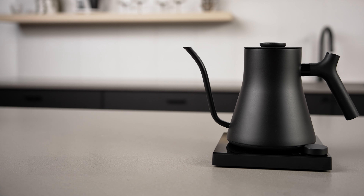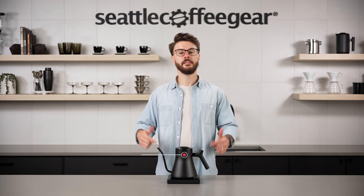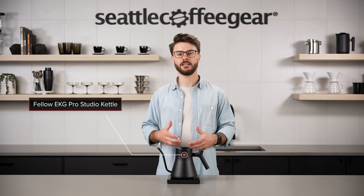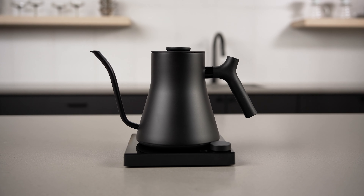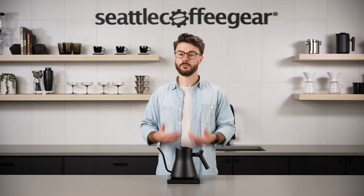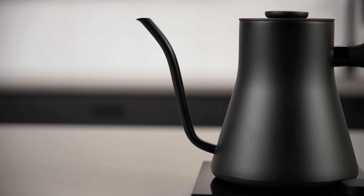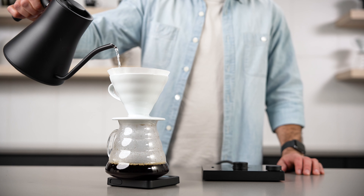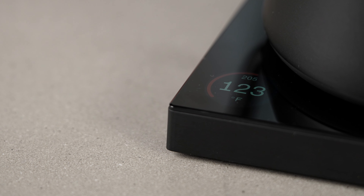Let's move on to our ultimate pick: the Fellow EKG Pro Studio. This made our list as our ultimate pick because it's the newest version of the classic EKG kettle from Fellow. This kettle has long been the favorite of baristas at specialty coffee shops, and it's also one of my own favorites — what I use at home for pour overs. It's got a great gooseneck design with a really nice flow rate to precisely control that water for great tasting pour overs, and it's still super accurate when it comes to temperature — really easy to adjust and looks great.